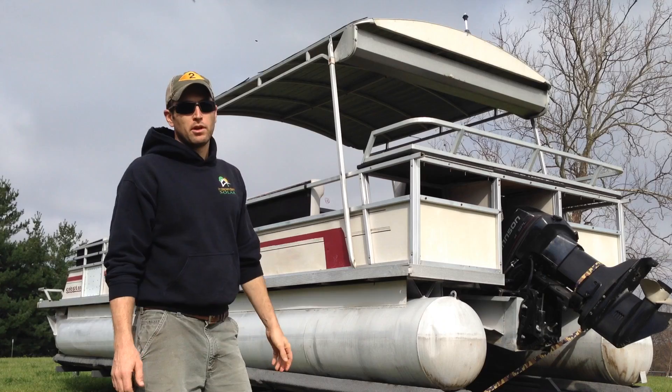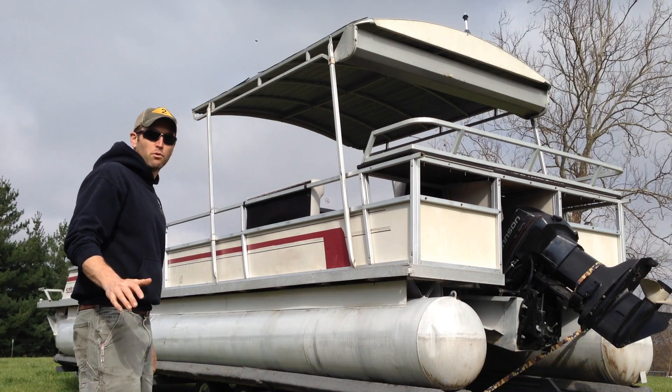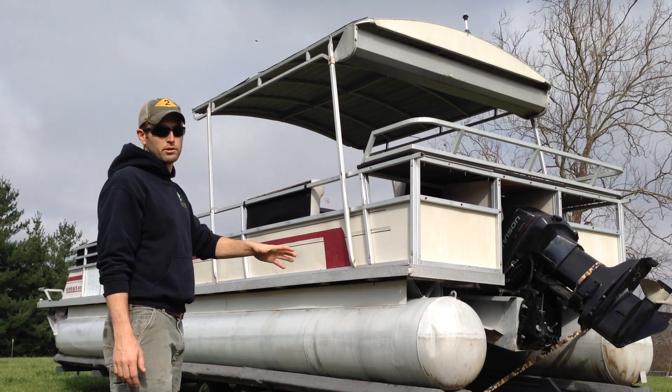More than likely I'm going to be running this at about 5,000 watts — about 5 horsepower — just tooling around the lake.